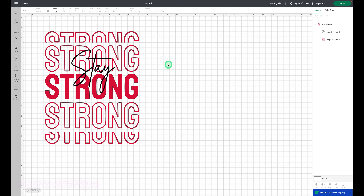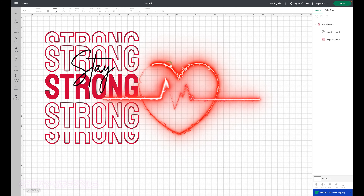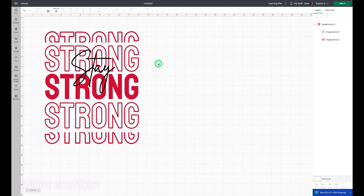This makes me a little nervous because I've heard some stories about puff — this is my first time, so wish me luck. We have our design from Canva, a simple two-layer design: one for the stay and one for the strong, with the strong overlapping here and here. It's going to be a neat design on a t-shirt. Let's make sure we have our dimensions — it's 11.5 by 9.804 inches in width.